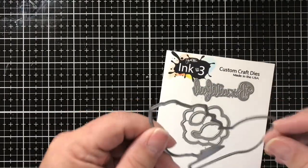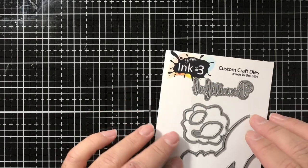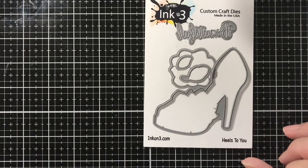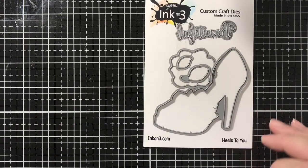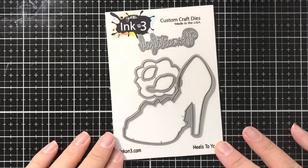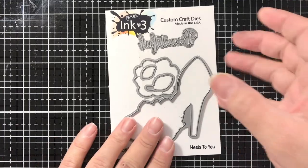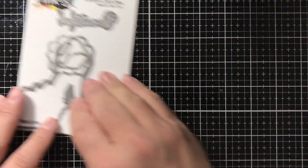The next thing I have here is the Ink On 3 'Heels to You' die set. This is a coordinating die — there is a stamp set that goes along with it. As always, I will post all the products I use today in the description box below for your convenience so you can go back and look at them.